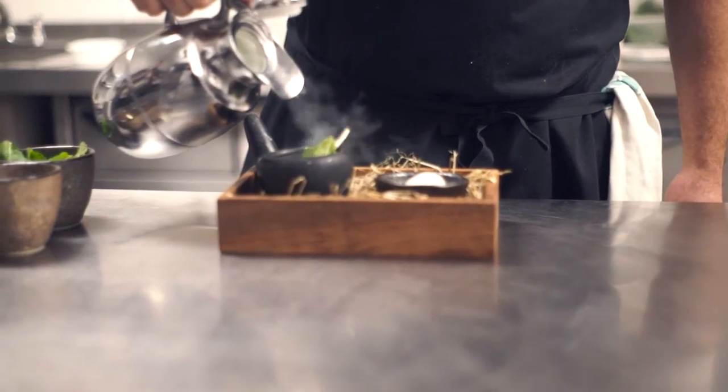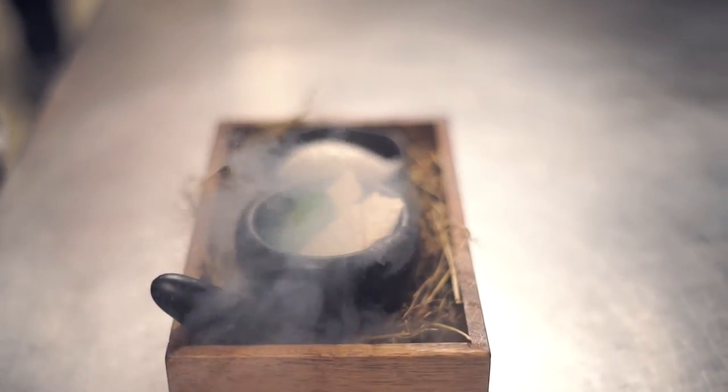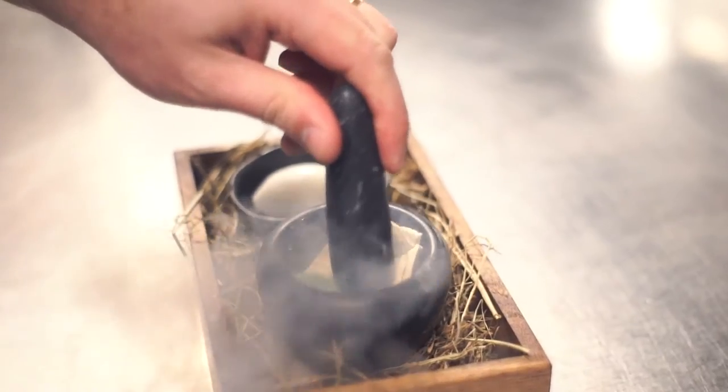In the pestle and mortar we just pour some liquid nitrogen, which instantly freezes the sugar and the mint. We then ask the guest to kindly break that down — you have to really go for it until it's a real fine powder.